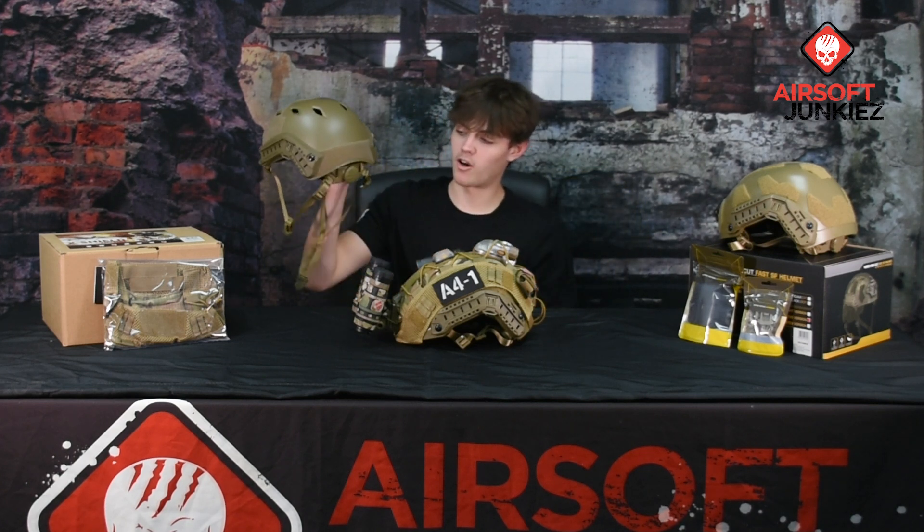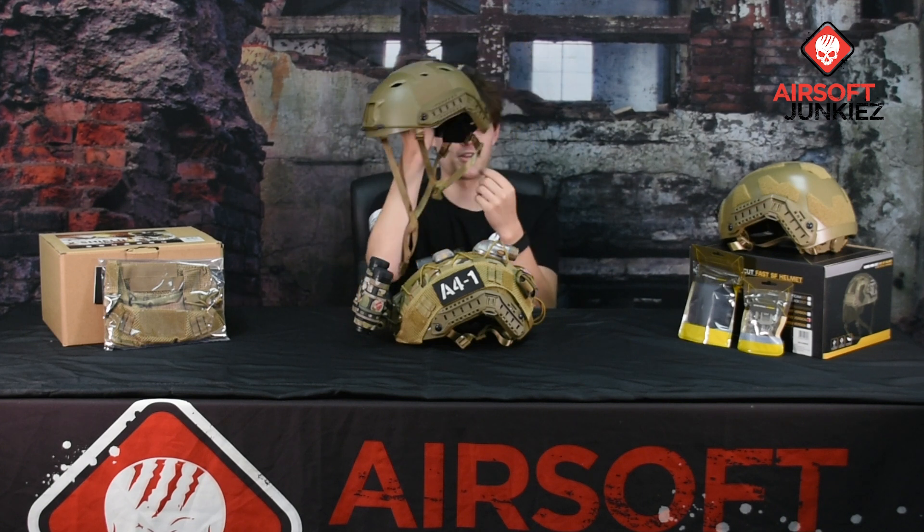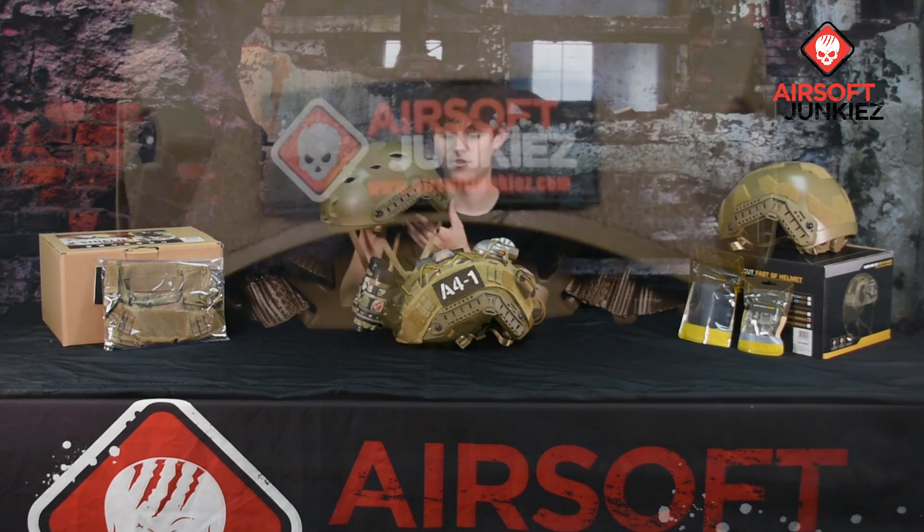Moving to the rear of the helmet you do get a nice ratchet dial system. If you have a bigger head you might want to run it a little loose, but I have a small head so I had to run it pretty tight. Even when it's pretty tight it is still very comfortable because it has small pads on the inside of the ratchet system.